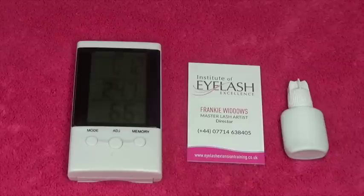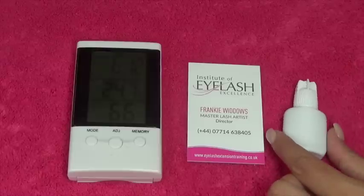Our glues contain several products, and the one we need to worry about is cyanoacrylate. Cyanoacrylate is present in every single lash glue on the market — by lash glue I mean semi-permanent lash glue used to do individual eyelash extensions, not the glue you'd use for cluster lashes or strip lashes.